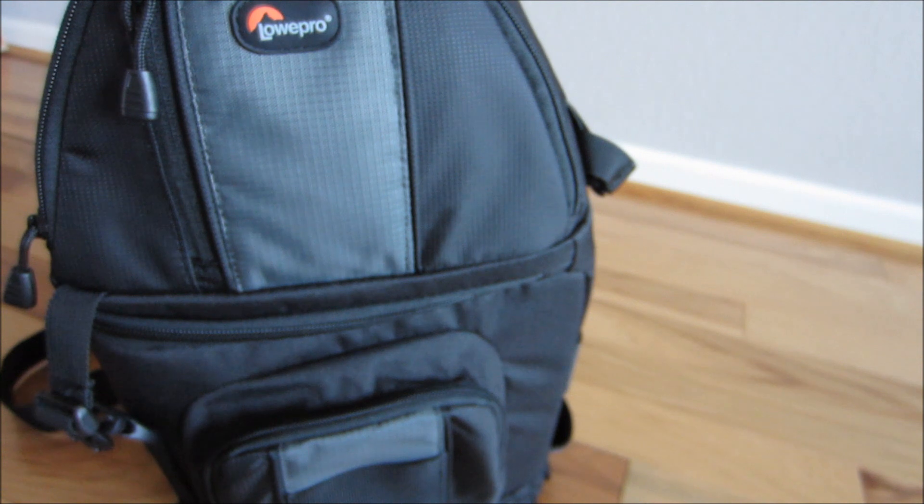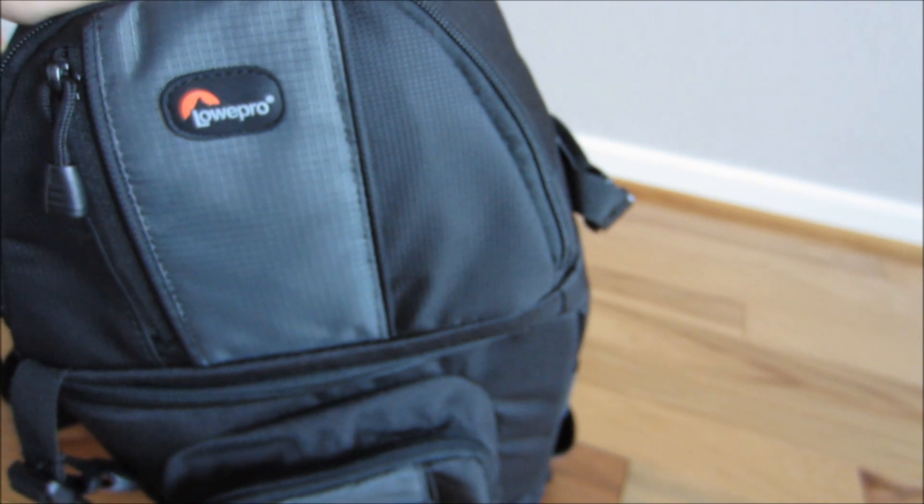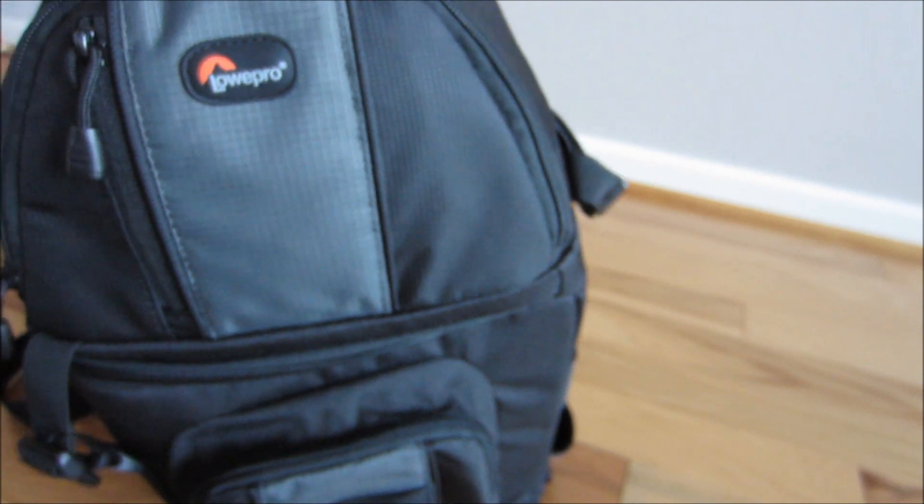This is pretty much for light use. I would definitely recommend a double-strap type backpack for longer hauls — I'll go over another review on that later. Double-strap backpacks will spread the load so your back will feel a lot better after a long hike or a big trip. If you're walking long distances, definitely get a double-strap bag, not this one. But this is good for walking around town or even light hikes.